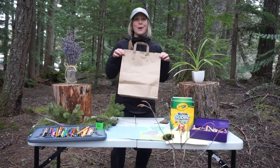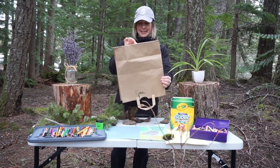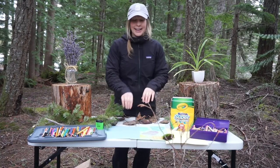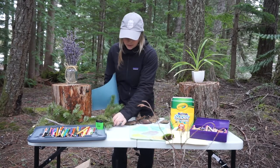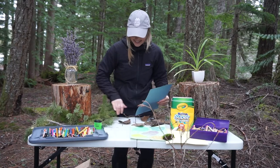Once you've collected all your leaves or other nature materials, we're going to empty them on the table. I've got a bunch of different sized leaves here. Next, we're going to grab our piece of paper and we are going to arrange our leaves under this page.